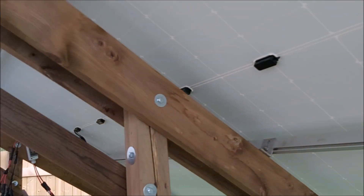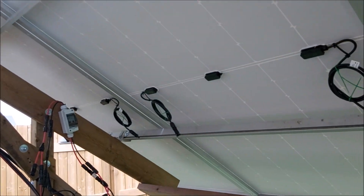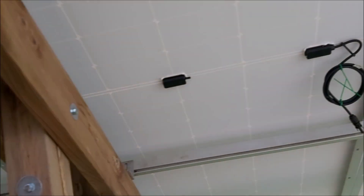So I'm going to get this hooked up, just temporary for tonight. I'll wire it up properly tomorrow.